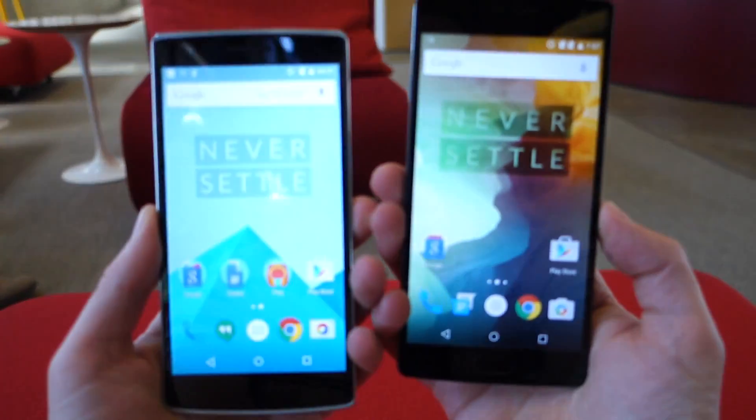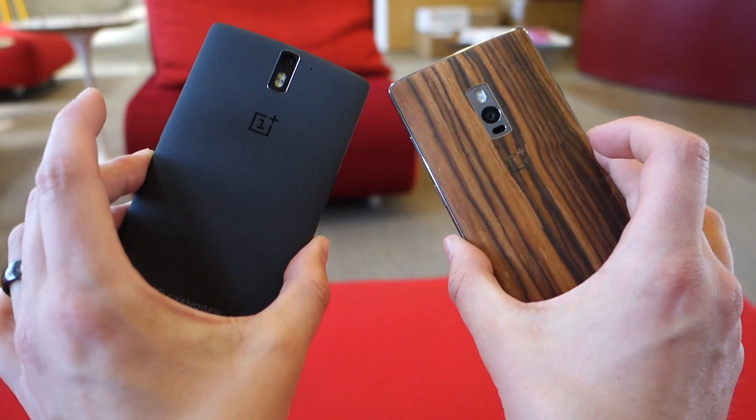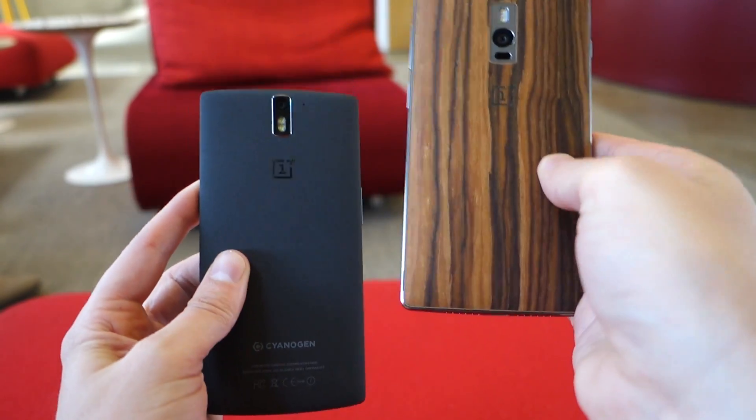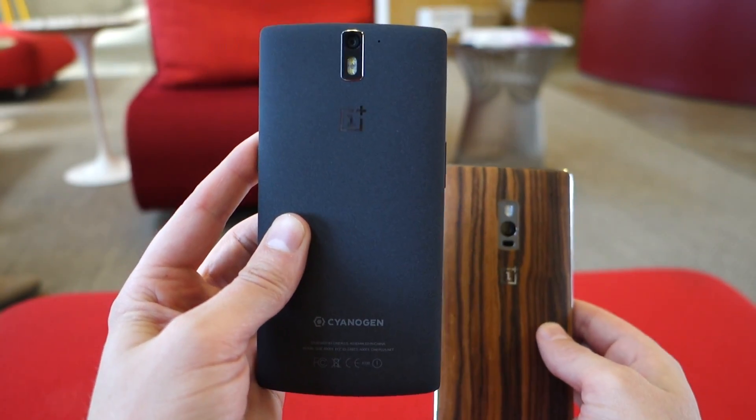What's up guys? Welcome back. Kellen here with Droid Life and we're just doing sort of a visual comparison here of the OnePlus 2 to the original OnePlus 1. Obviously OnePlus 2 here in my right hand, OnePlus 1 here in the left.